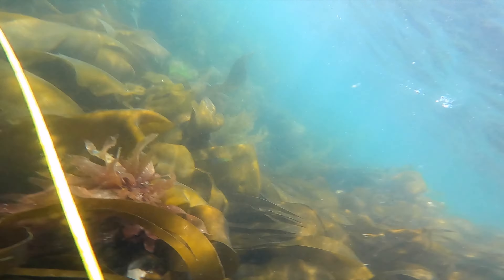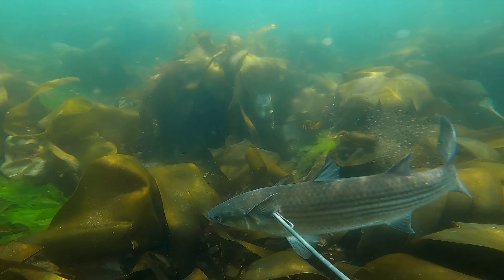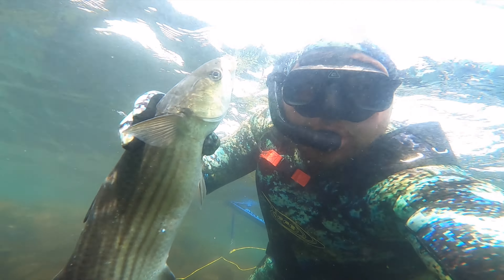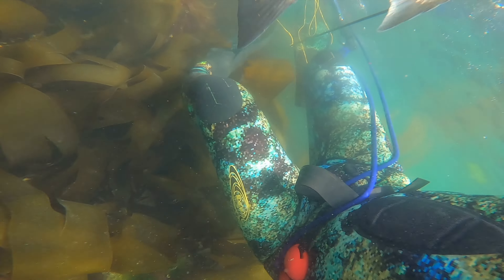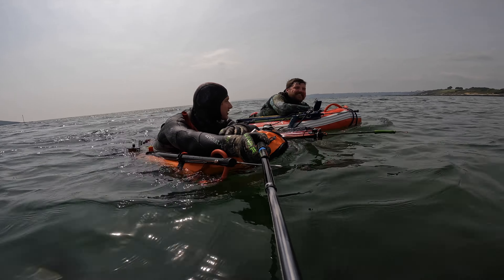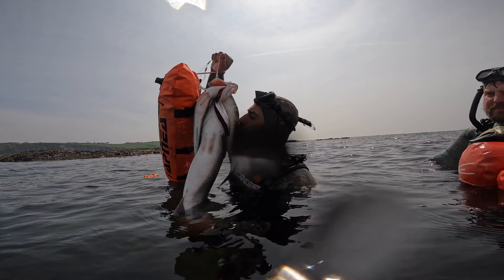I couldn't put an edit together like this without giving Matt the GoPro and him getting some pretty cool footage of him smashing a nice big mullet on the brand new roller we made on the last episode. You can see how quick he manages to swing around — that carbon barrel roller has the power — and he managed to get it in a perfect headshot.